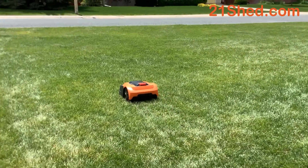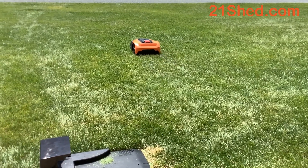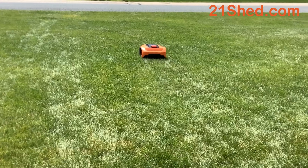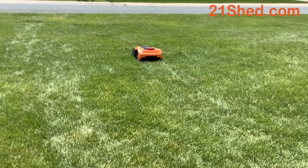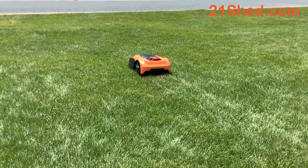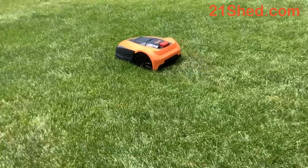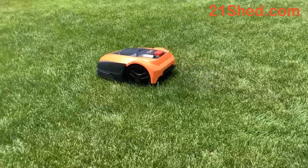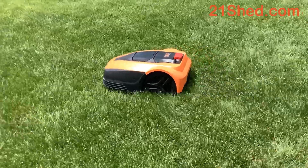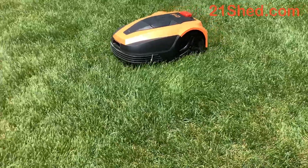The deal includes free shipping plus a shelter for your robot mower. I certainly can't cover it all in this short video, but I encourage you to always read the manual, review all the warning label descriptions, and read information on personal safety, electrical safety, and battery safety.